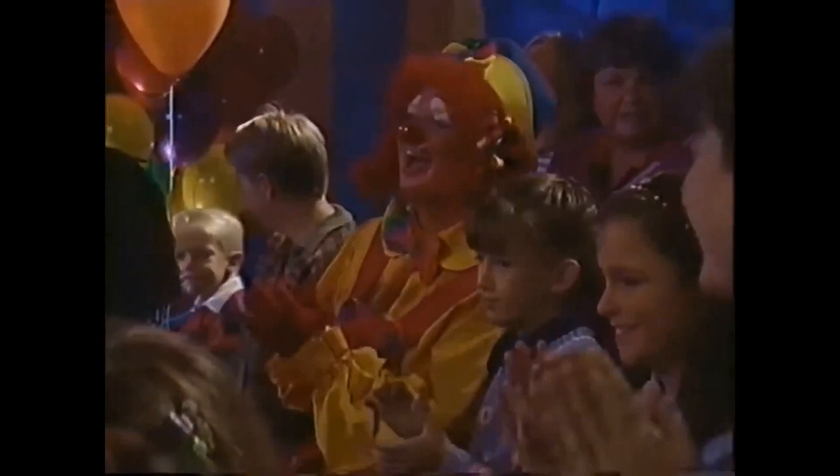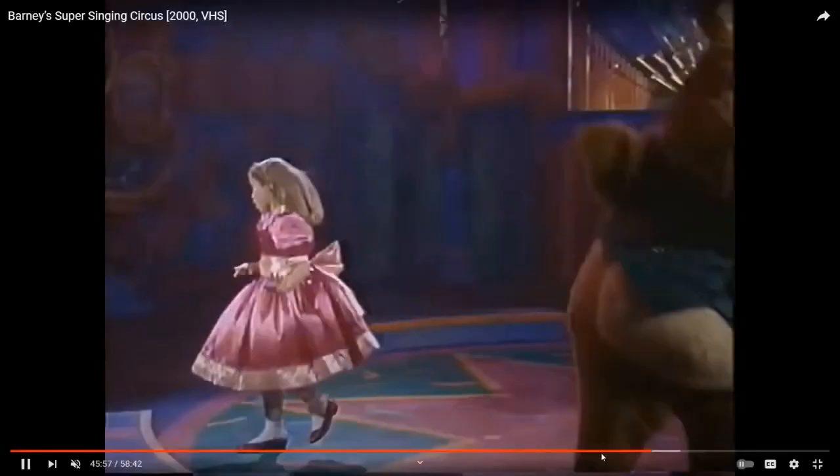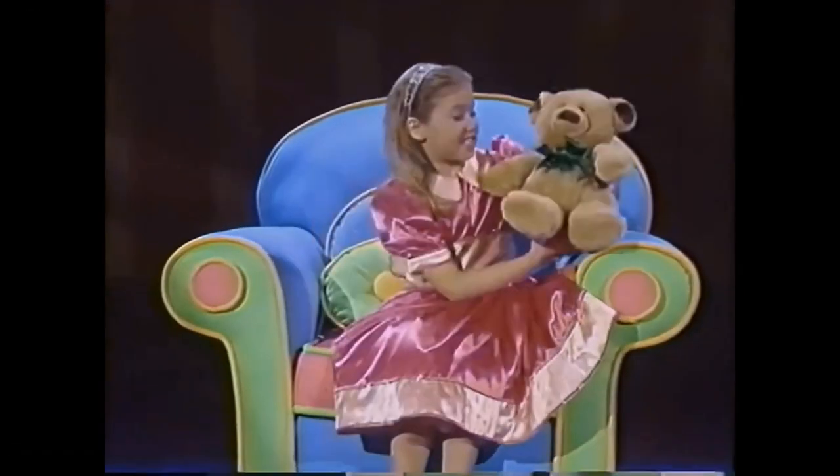Paso dos. Para hacer la masa, agua tienes que poner. Se mide la harina, una pizza se hace así. ¡Deliciosa! Paso tres. Para hacer la masa, todo tienes que mezclar. Mezclas ingredientes, una pizza se hace así. ¡Ja, ja, ja!